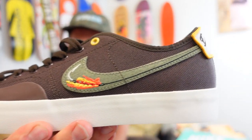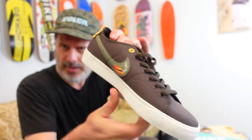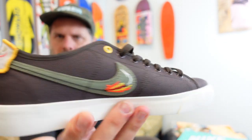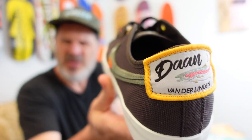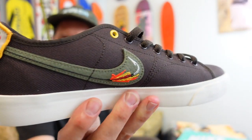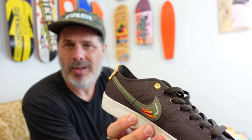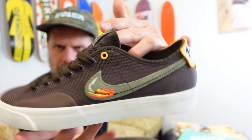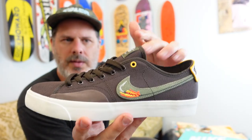Super simple — no padding or stuffing in here to make them stand up. Check out the details on this Blazer: I like the little yellow eyelet up here, the bass on the heel, and the Don van der Linden branding. That's a trout — somebody's gonna yell at me. I don't fish, but the irony of these being vegan shoes with fish hooks on the side is not lost on me.